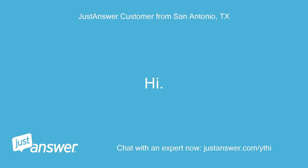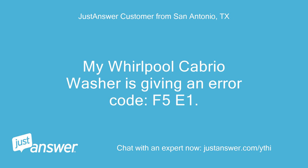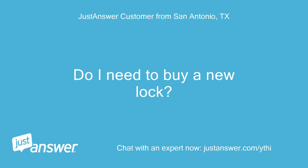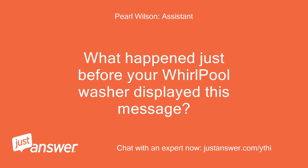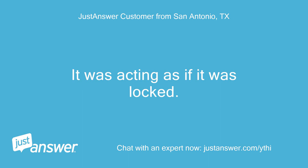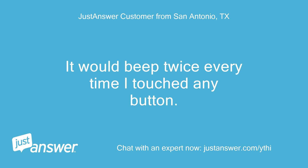Hi! My Whirlpool Cabrio washer is giving an error code F5E1. Can I fix this on my own? Do I need to buy a new lock? I turned it on and I couldn't select anything on the touch screen. It was acting as if it was locked. It would beep twice every time I touched any button.